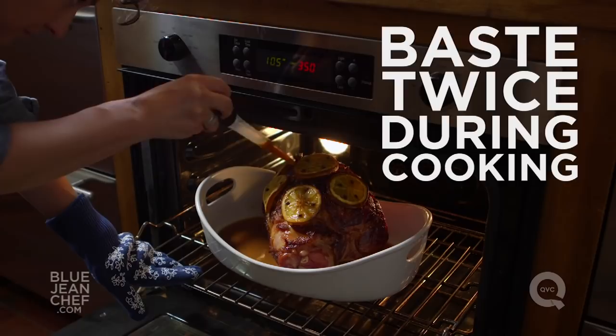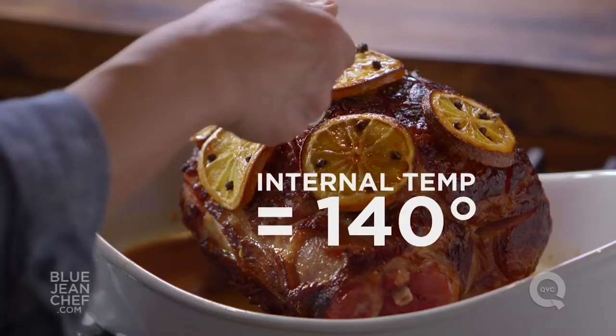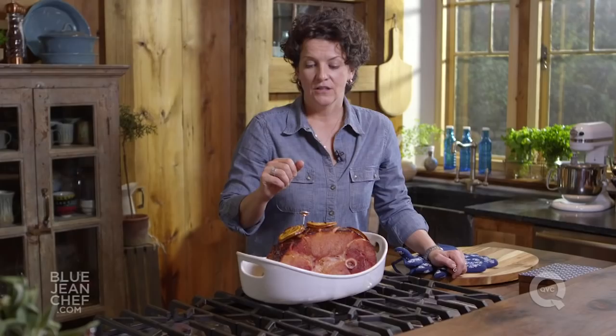When you think your ham is done, take it out of the oven and check the temperature. Insert the thermometer into the ham but don't hit the bone. You want the temperature to be as close to 140 degrees without going over.